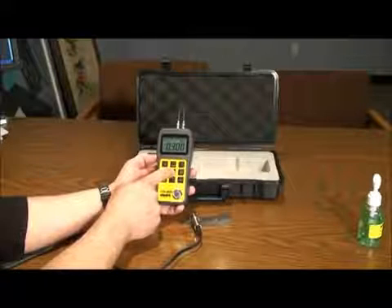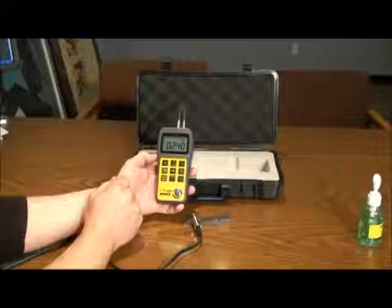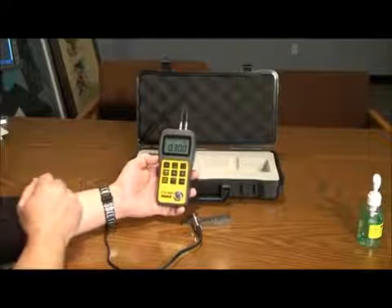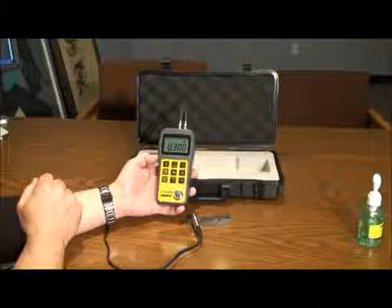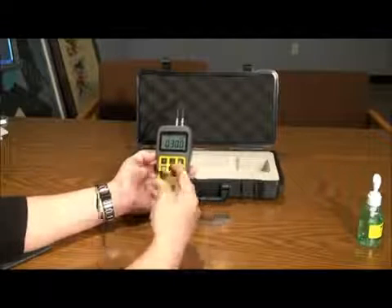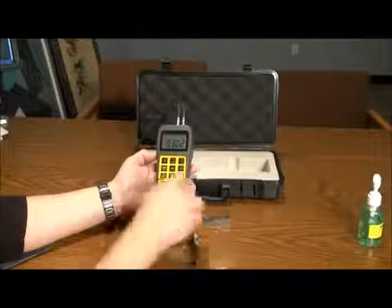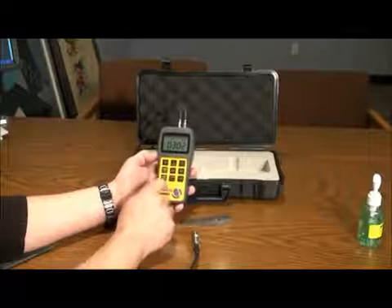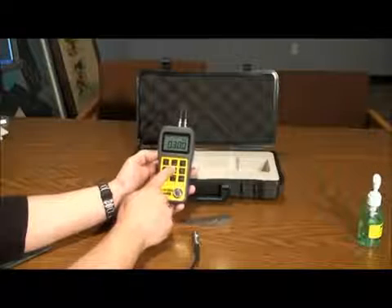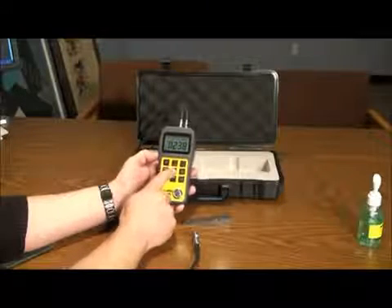To set the velocity, press the velocity key twice and use the up and down arrows to choose the correct setting. A general purpose chart is supplied in the manual for reference. There are velocity calibration methods to pinpoint the velocity of a material with a known thickness. Place the probe on the part with a known thickness, then remove the probe and press the velocity key once. Adjust the value to match the known thickness of the material, then press the velocity key again and it will display the sound velocity for that material.